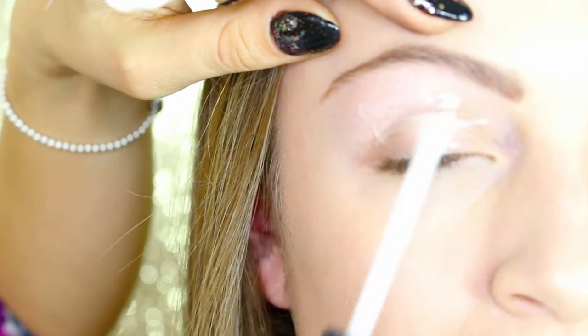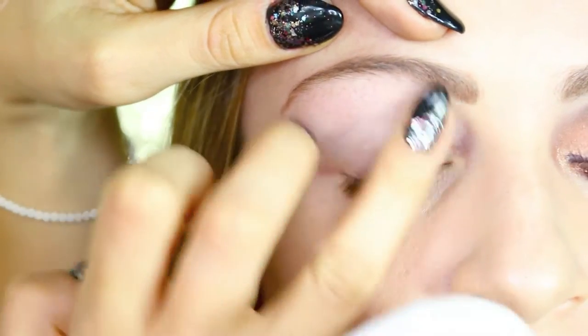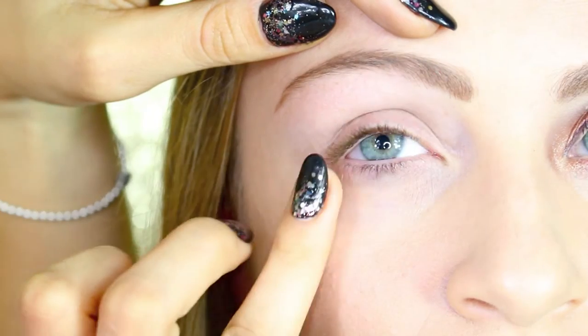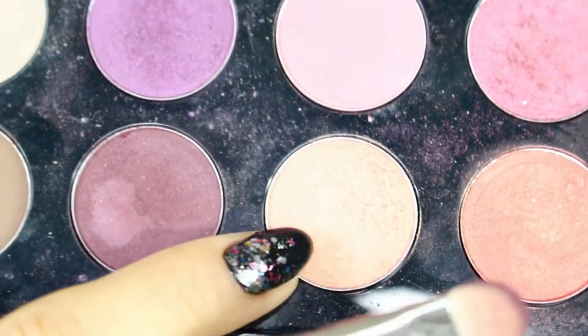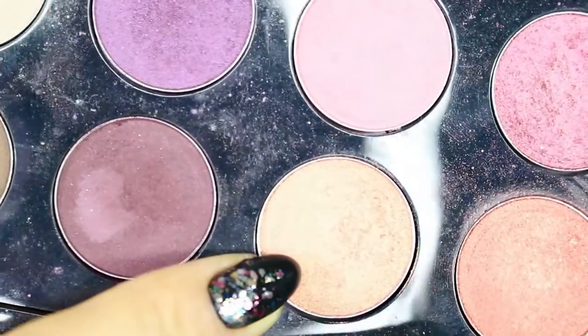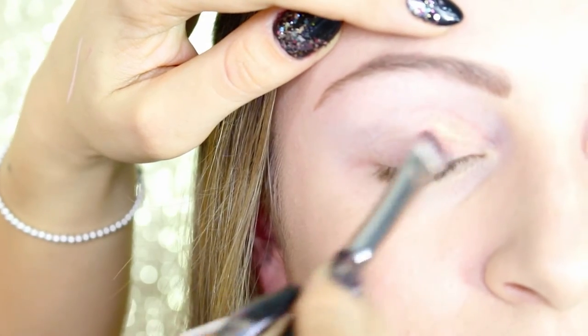As a primer I'm using the Pro Prime Smudge Proof Eyeshadow Base from NARS, which is a really good primer for making your eyeshadow pop and last longer. I'm blending it with my fingers also underneath the eyes.